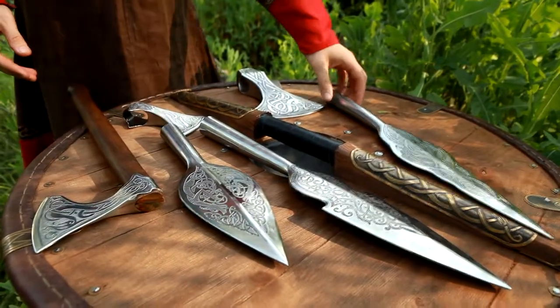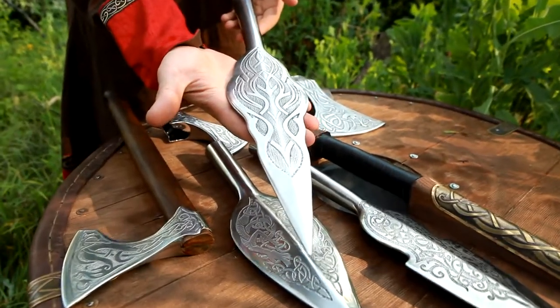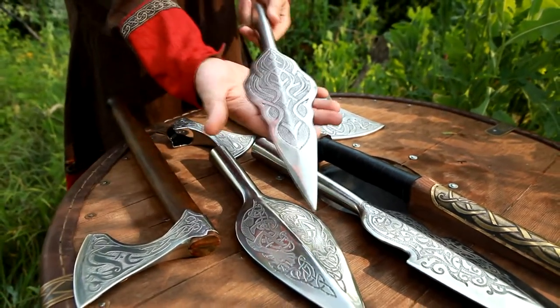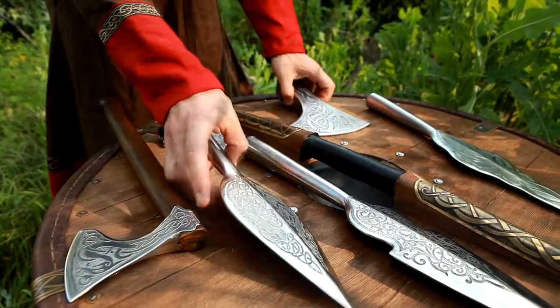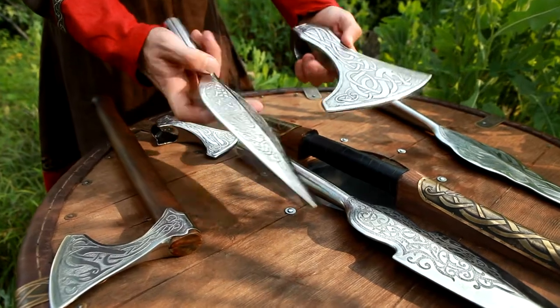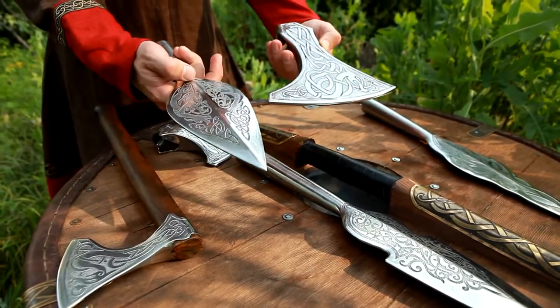Let's take a closer look at some of these. This fantasy elfin-style spearhead has patterns in the shape of a flame edge. Very poetic. Now these are clearly the viking ones with dragons and tails and everything that has to be there.